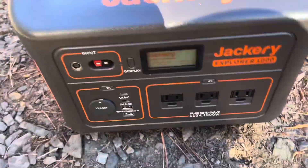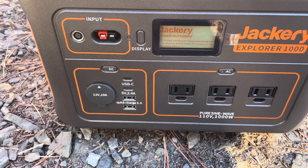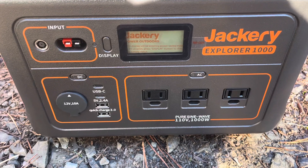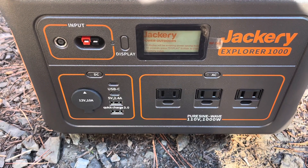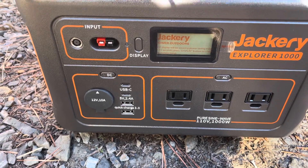We have our solar generator right here - the Explorer 1000. As you can see it's got 110 outlets, USB-C, USB adapters, and then a 12-volt adapter as well.